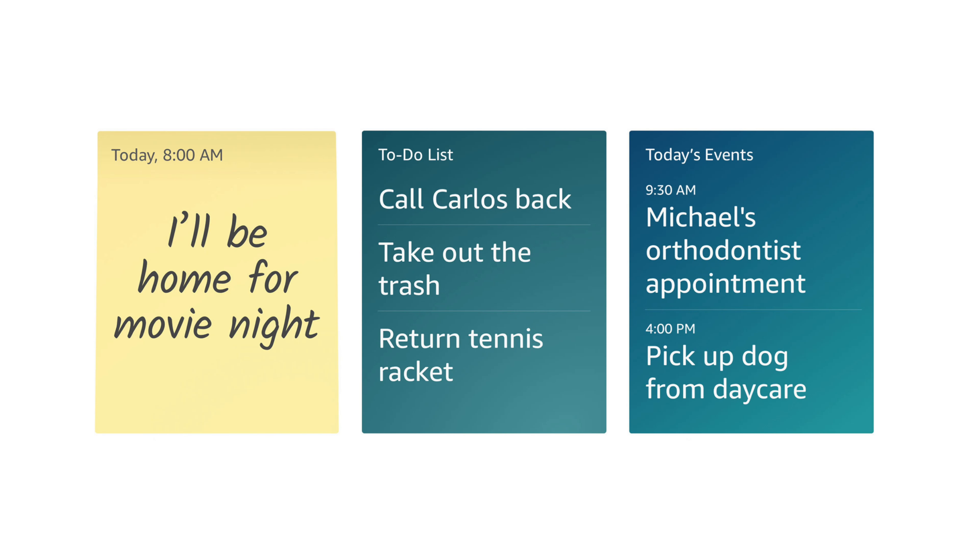You might think there's some privacy issue with that, but I don't think it's going to be a concern because we already use face unlock on many devices — Windows, iPhones, and even Android phones. With this being a family hub, everybody can see what's going on because you can leave notes, to-do lists, add items to the shopping list, and track events that are coming up soon.